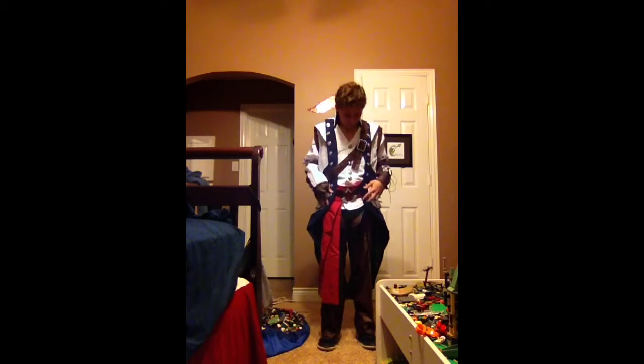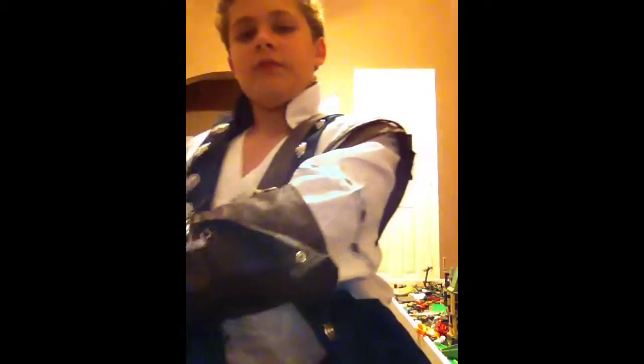I think the best part about this costume is probably this right here. I just can't get over it, it's so awesome. There's like a little piece right here — like a little kitchen knife, like a little butter knife — and you put the handle right there, so you can take your fingers and pull it right out.